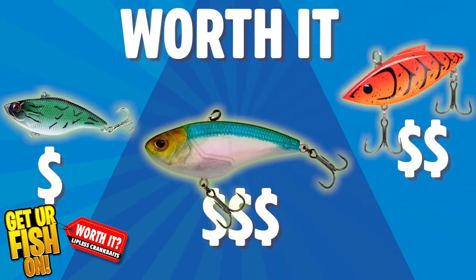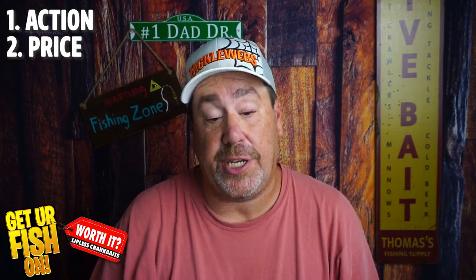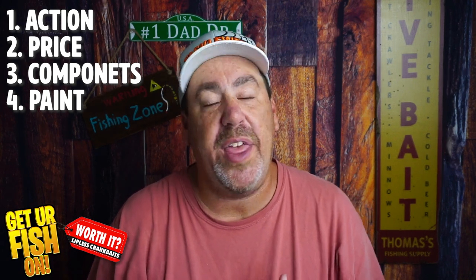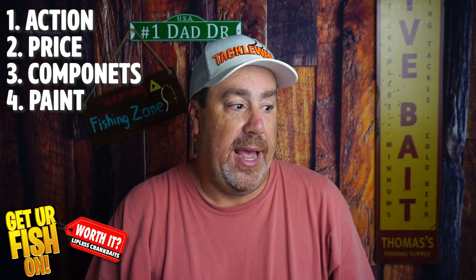In this video we're going to look at three different lipless crankbaits at three different prices to find out which one is worth it. We're going to look at the action, the price, the components, and the paint, and give each a rating to find out which one is the best. Then you guys can decide — do you want the lower one, the middle one, or the high end one?